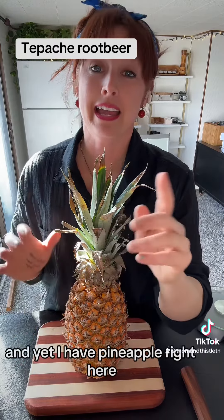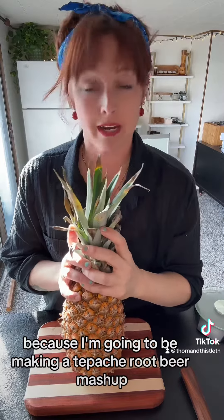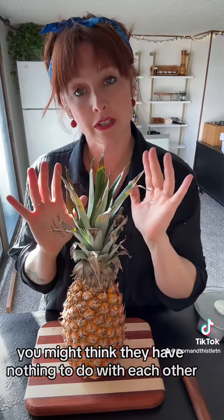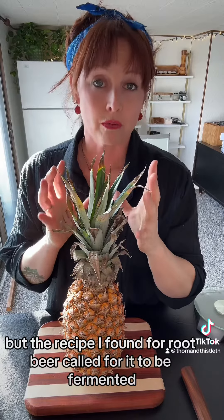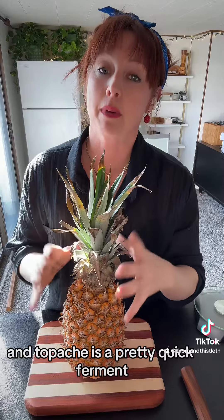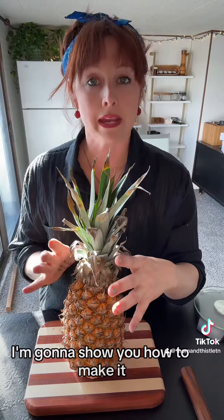It's root beer season, and yet I have a pineapple right here because I'm going to be making a tepache root beer. You might think that's sacrilege, you might think they have nothing to do with each other, and they really don't. But the recipe I found for root beer called for it to be fermented, and tepache is a pretty quick ferment, so I'm just going to see if the flavors work together. I'm going to show you how to make it.